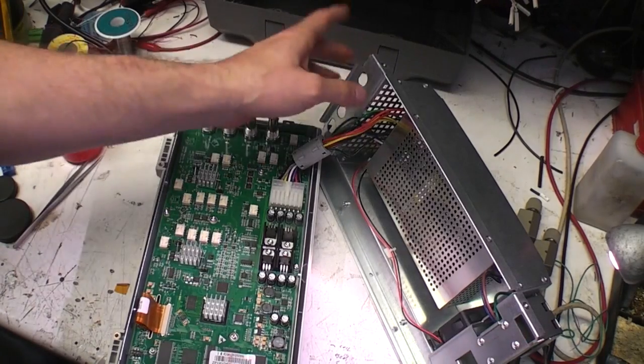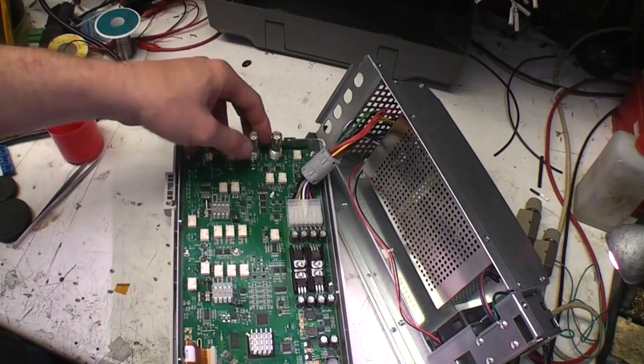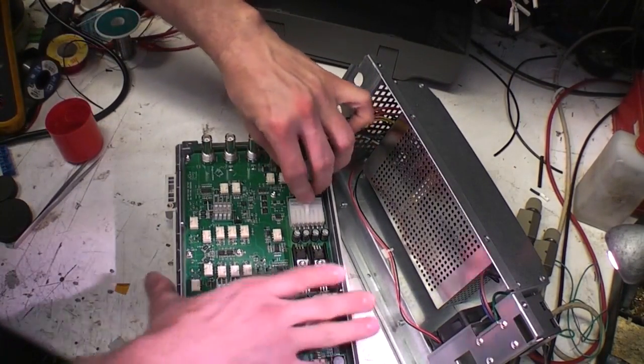You can see this back frame — it's got the power supply and the fan built in, and just a single connector down to the main PCB.